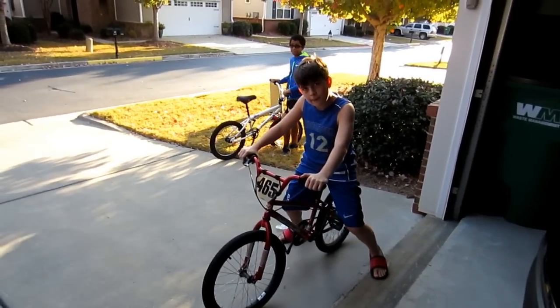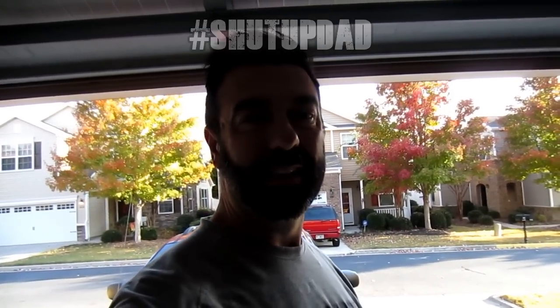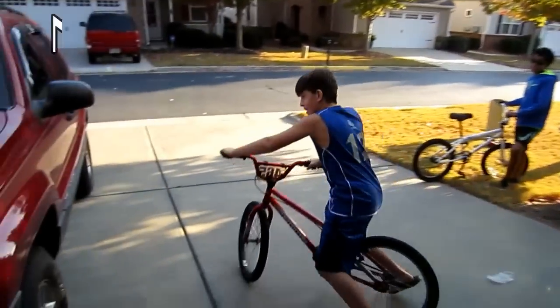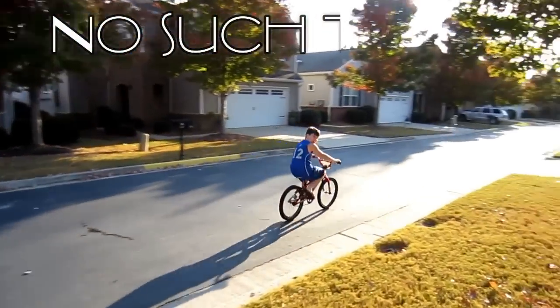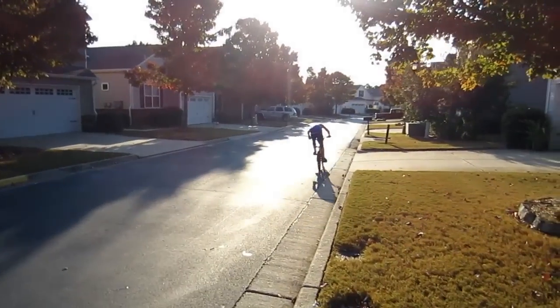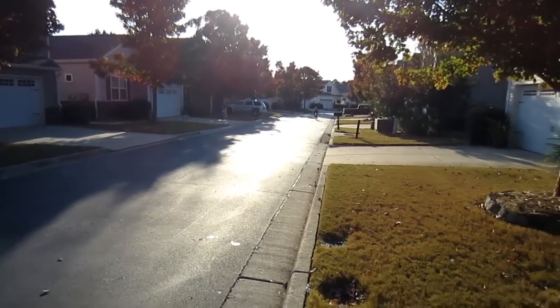Alright folks, here we are with Colin and Michael, and Shut Up Dad. If you want your bicycle to sound like a motorcycle — matter of fact, a Pokemon motorcycle — here you go. Get it, boy, go faster!